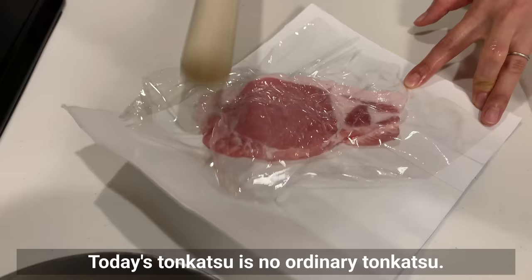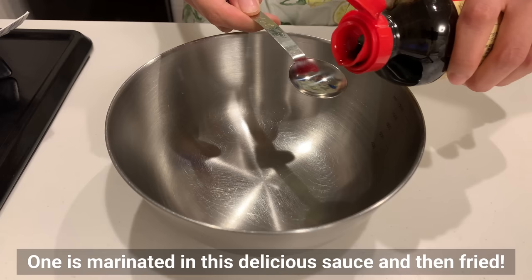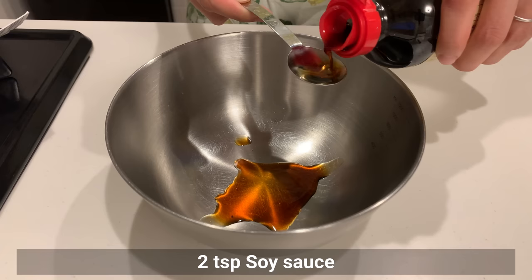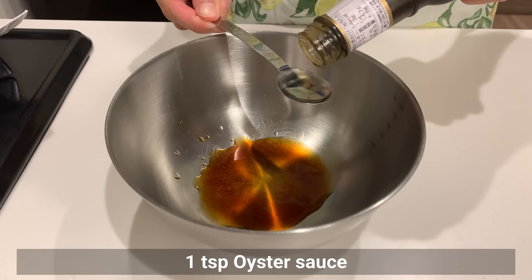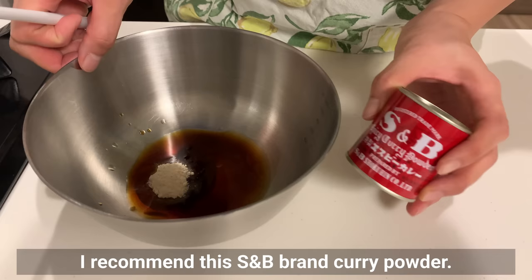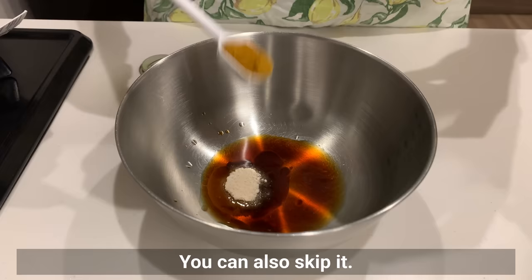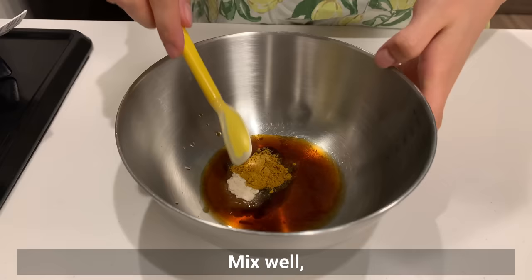Today's tonkatsu is no ordinary tonkatsu — this is a special tonkatsu that goes well with ramen, and there are two key points. One is marinating in a delicious sauce before frying. The marinade includes soy sauce, sake, oyster sauce, sugar, and curry powder. I recommend SNB brown curry powder, but if not available, you can add cumin or other spices of your choice, or skip it entirely.